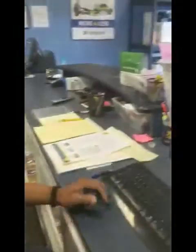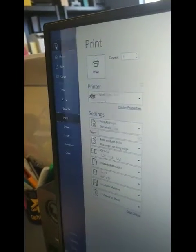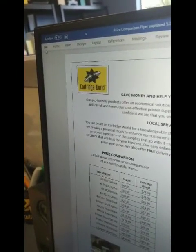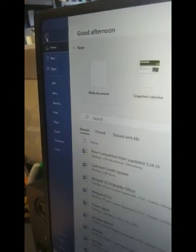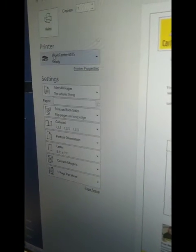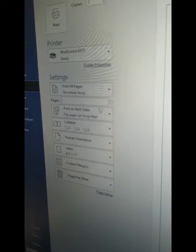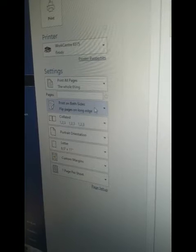It's really simple, very straight to the point. All you want to do is go inside your print tabs. This is a Word document, so you want to go to File, then go down to the Print tab. You'll see your printer, whatever model you're using — HP, Xerox, whatever. Then go down to the very bottom where it says Print on Both Sides.